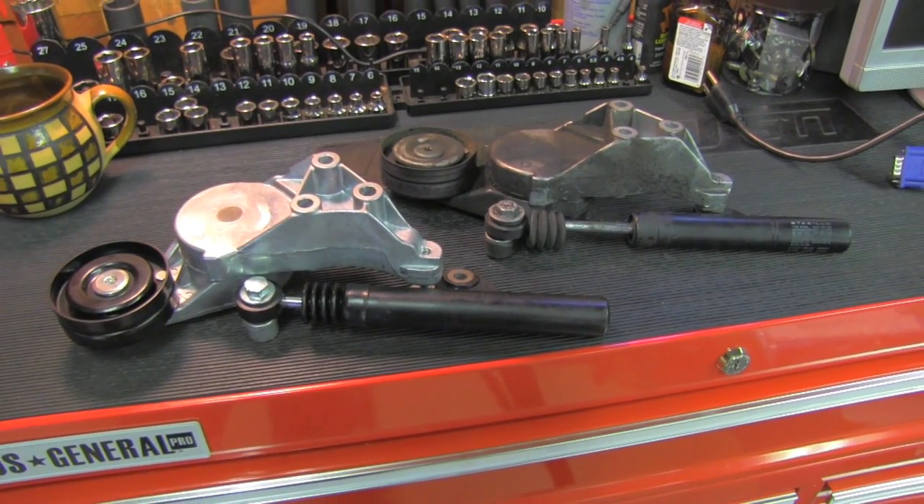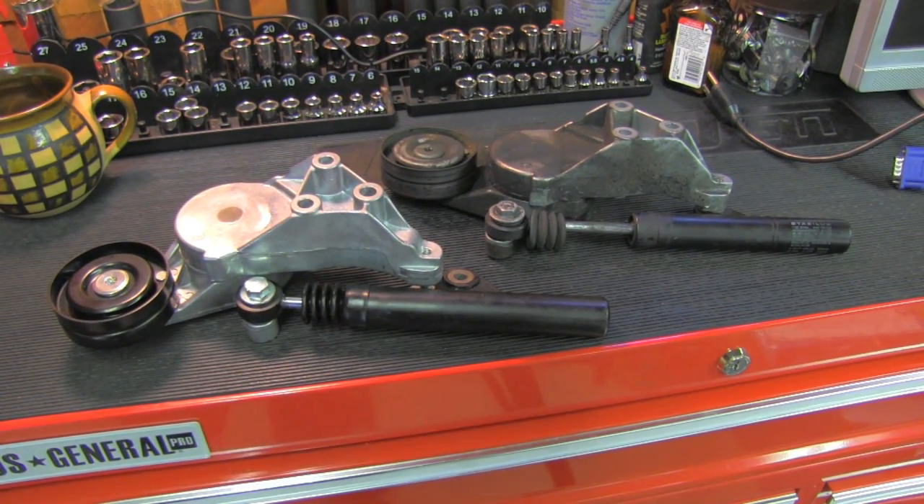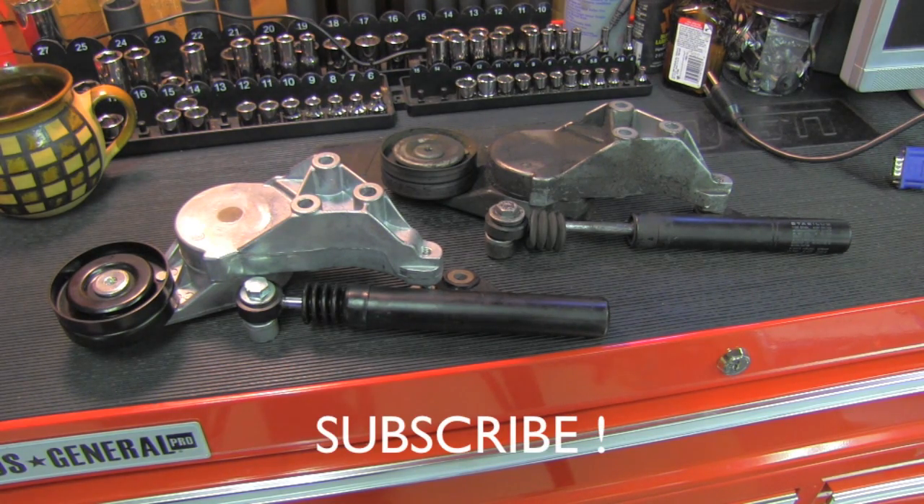Installation is just the reverse of what we've done, so follow those steps in reverse order. I hope this video was helpful. I wish you lots of luck wrenching on your own TDI, and stay tuned because more videos like this one are coming soon. Thank you for your time and have a wonderful day.